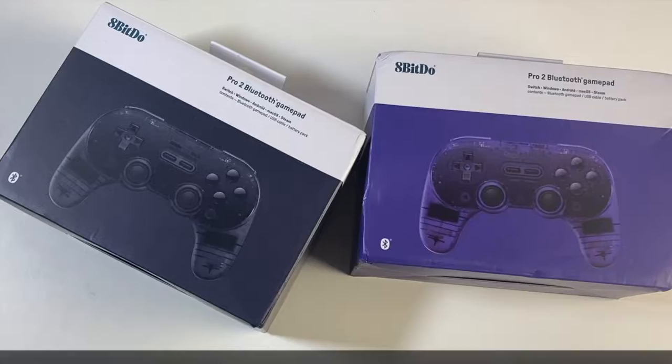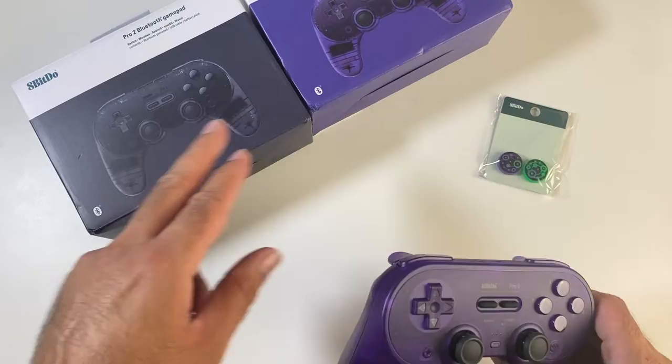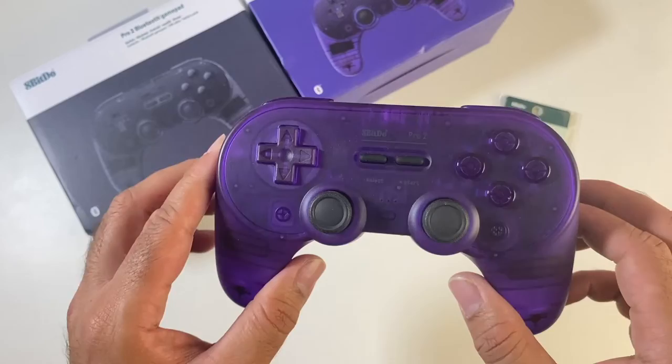Next up we have the 8BitDo Pro 2 Bluetooth Gamepad. It's a multi-platform Bluetooth controller with a transparent design, available in both black or purple. It supports Windows, Mac OS, Android, Switch, Steam, Raspberry Pi, and so on and so forth.